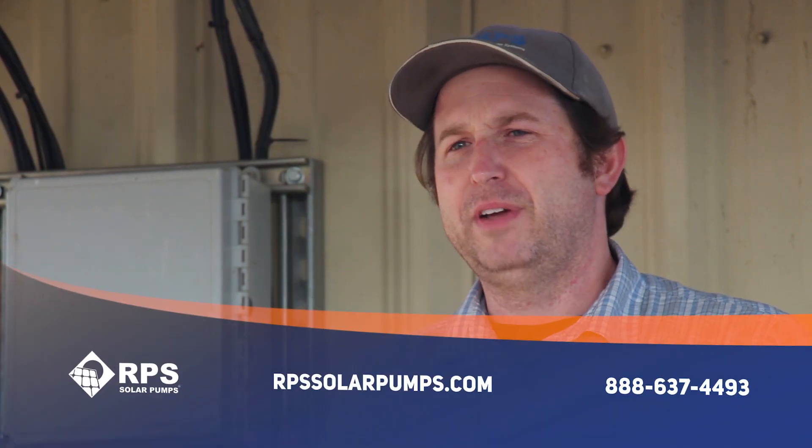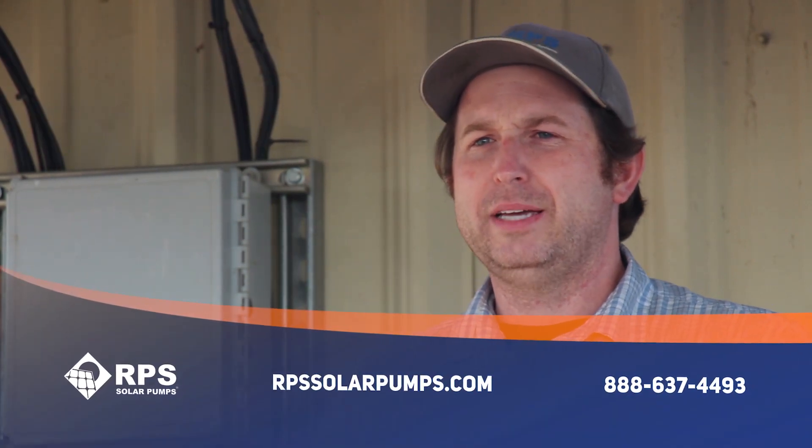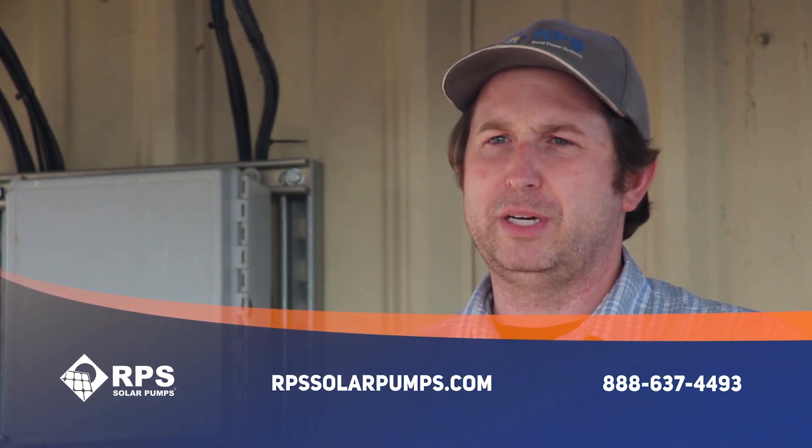As we're entering winter, a very common question we get is: why is my water production decreasing on my solar well pump? This is Mike with RPS Solar Pumps, and today I'm going to go over the five most common reasons why you're not producing the most water you could with your solar pump system — both going into winter and when you first set up your system.